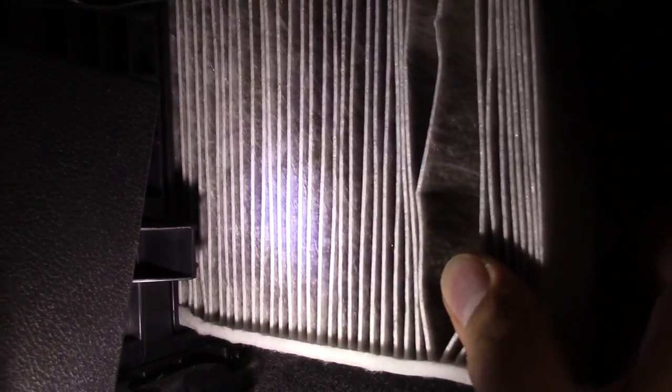Carefully remove the air filter. If you haven't changed it in a few years, there might be a lot of dirt and debris, so you may have to use a shop vac to clean up after.